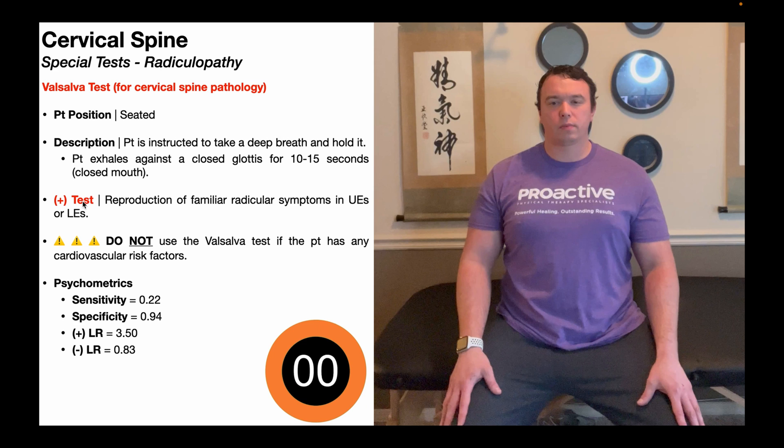A positive Valsalva test is going to be reproduction of familiar radicular symptoms in the upper extremities or the lower extremities. A cervical radiculopathy does not involve symptoms in the lower extremities, so if this does reproduce symptoms in the lower extremities, we need to take a closer look at the lumbar spine. However, if there are any familiar radicular symptoms going into the upper extremities, that strongly rules up a cervical radiculopathy.